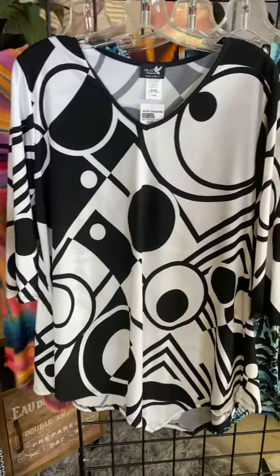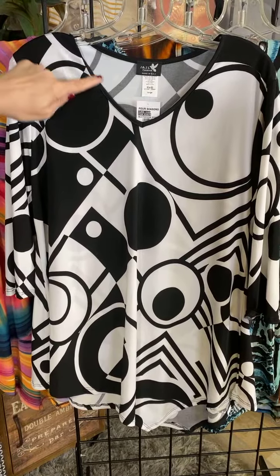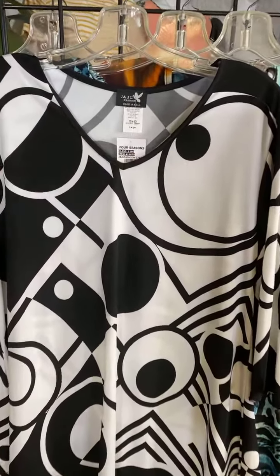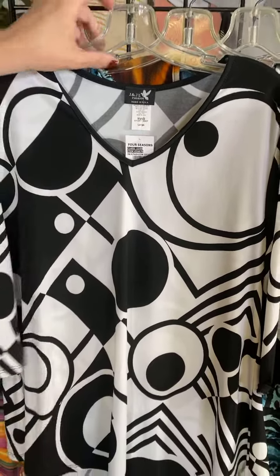You can never go wrong with a black and white. Kind of this optic print here, and you've got that little bit of black piping around the neckline, which is nice. It really is just very sophisticated with this black and white geometric.